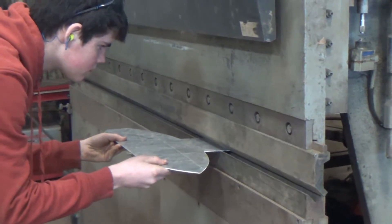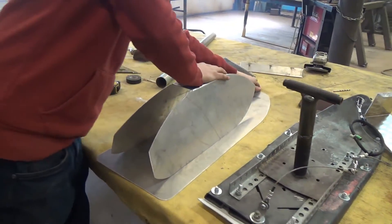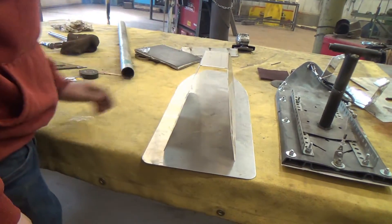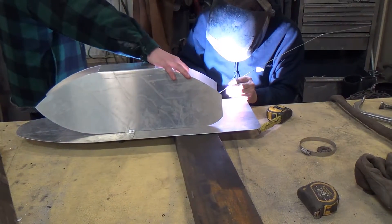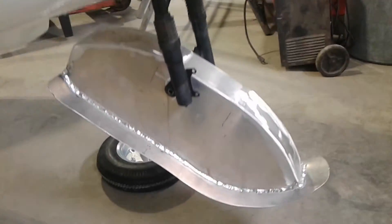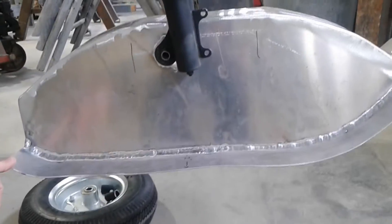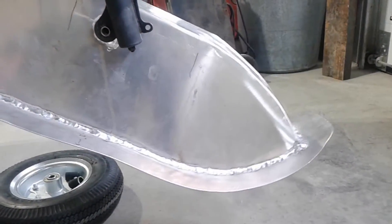Just like that. Easy peasy. I forgot my good camera again, so I'm stuck on my phone. Here's the nose ski. I'm not 100% sure I like it, but I might. It's definitely unconventional.